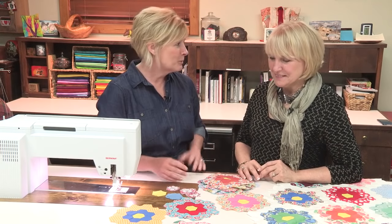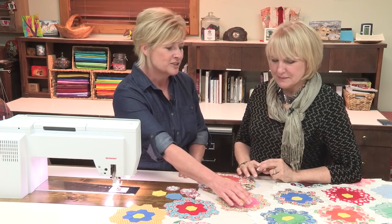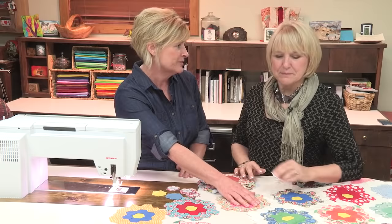Hi, I'm Connie Fanders. And I'm Nina McVeigh. Today we're going to talk about Hexys. Hexys are so popular now, Nina. You see them in lots of quilts and a lot of projects. And traditionally we would see this shape in something like the Grandmother's Flower Garden.